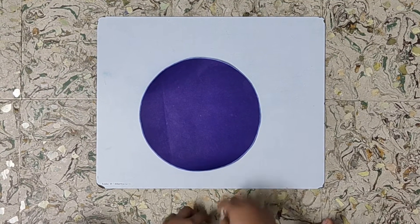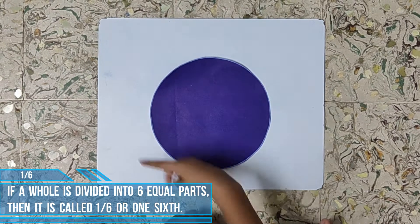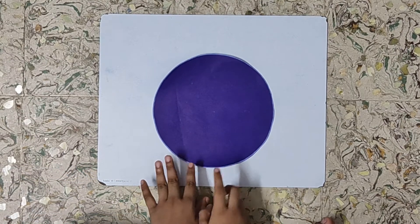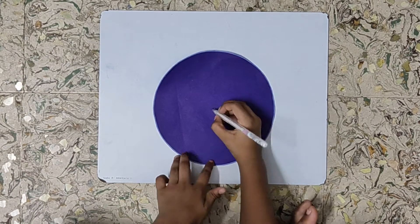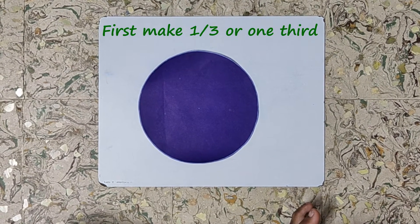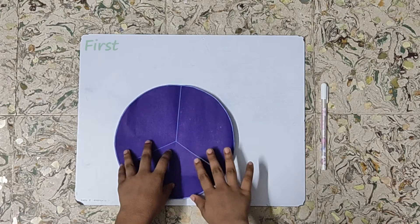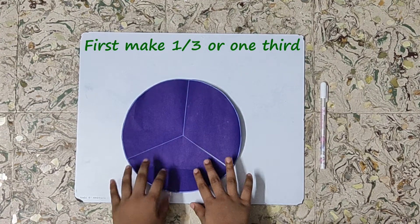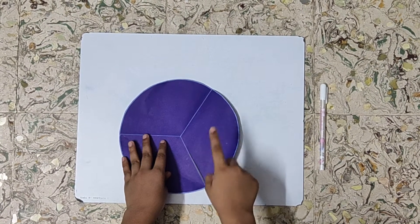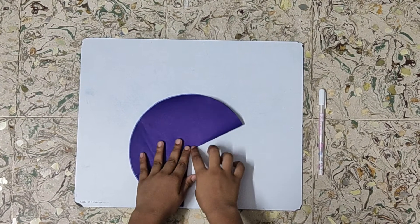For representing one by six, or one sixth, I have taken another circle. We will mark the center of the circle from both sides. Now we will represent one by three using this paper — in the same way I have made one by three.